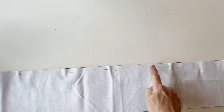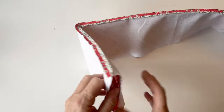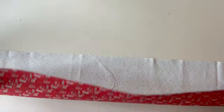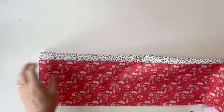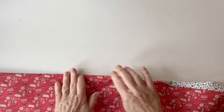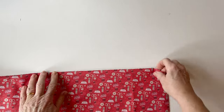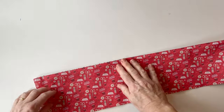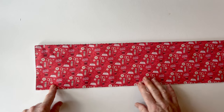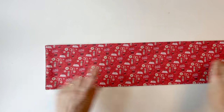Sew the two pieces together along the top edge only. Press the seam open and flat — that helps to keep the seam laying nicely on the edge. Now fold the two pieces so they are wrong sides facing, and that seam needs to lay right on the edge. Roll it between your fingers so it's right on the edge, then give it a press so it's nice and neat and you can't see the lining from the outside. Top stitch along the top edge to neaten and hold the lining into place, then tack it down the side, across the bottom, and up the other side. You'll have the lining pocket on one side and the outer on the other.